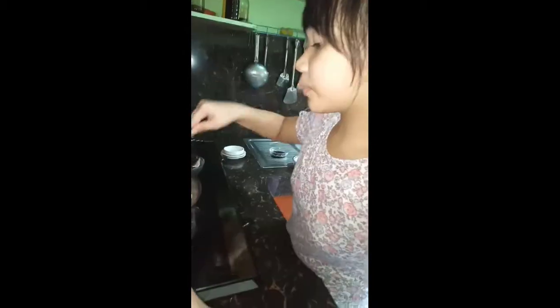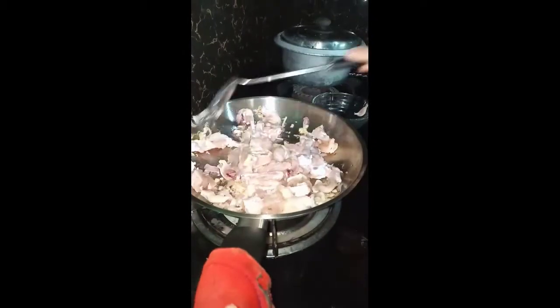And then, ayan po, ilagay na po natin yung manok. And then, naluluin na po natin siya. At pag nahalo na po natin siya,